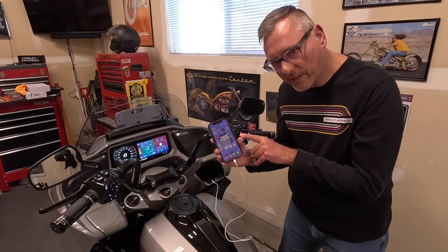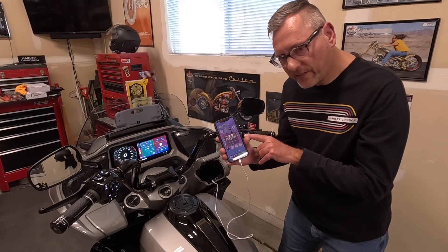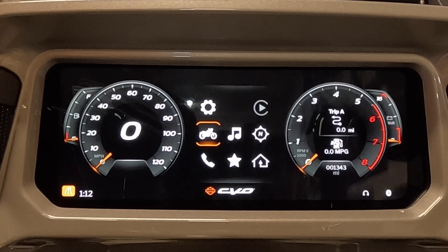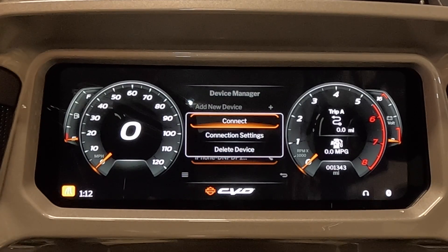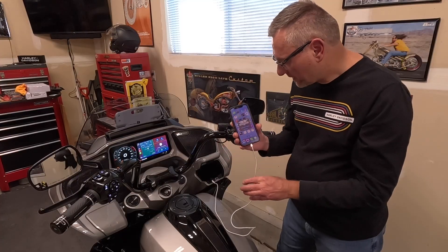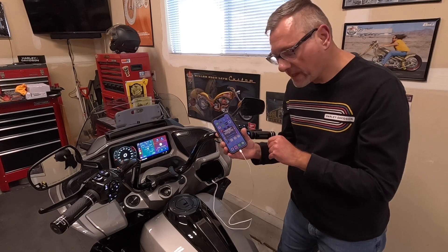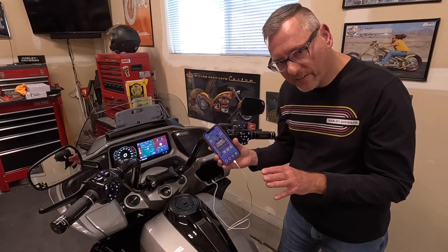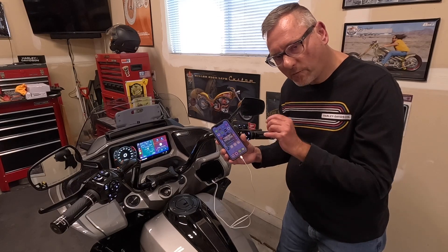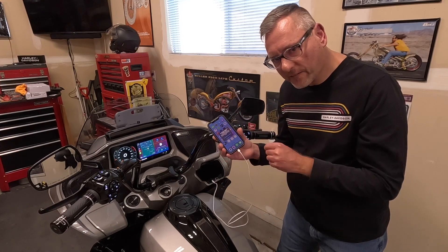If you enable wireless CarPlay, it creates a Wi-Fi network between your phone and the bike, and this is where I think some of the problems start — the bike boots up and doesn't connect, so you end up going to device manager and starting CarPlay manually frequently. If you do use the wireless option and decide later you don't like it, you can go to the Wi-Fi networks on your phone and delete the Wi-Fi network between your phone and the bike to disable it, leaving you on USB only. Or you can unpair the device and redo this process and choose USB only.